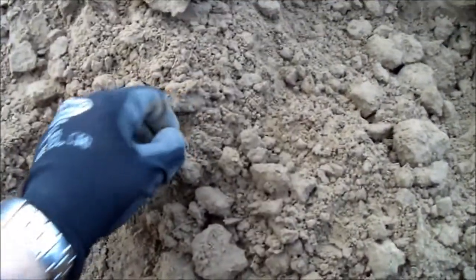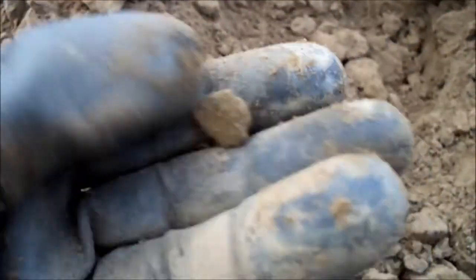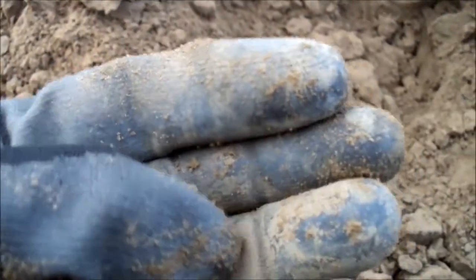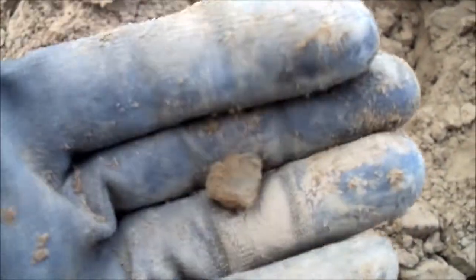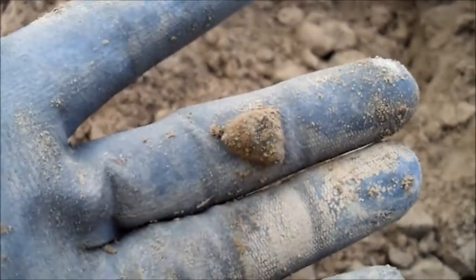Welcome back in the field — button field — and we have our first find. I think it's a piece of brass shrapnel, gave a signal of 81 to 85. There you go, shrapnel, first find of the day.